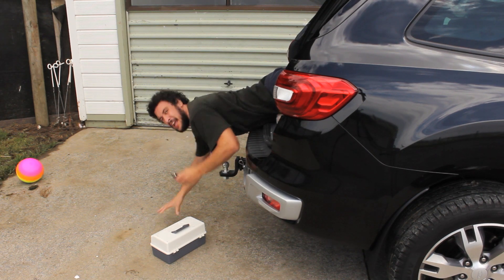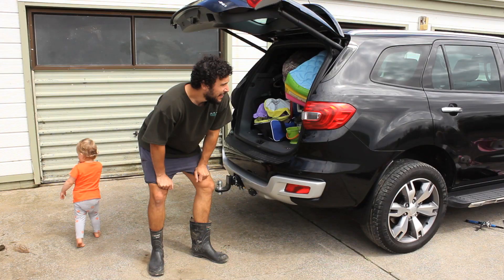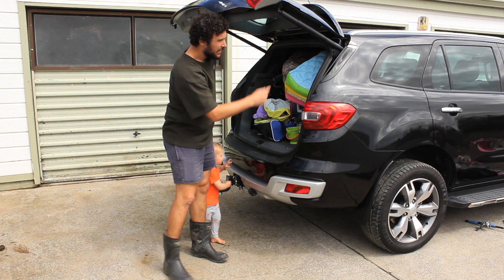I got them. We accidentally packed the keys. Anyone got any water? No. Can you bring that one?